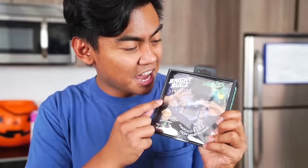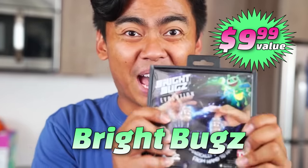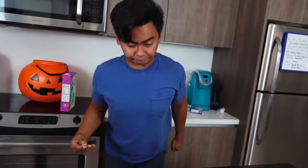Last but not least, the Bright Bugs. Let's check them out. It's in my butt! Wow, this is great, dude.